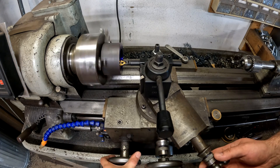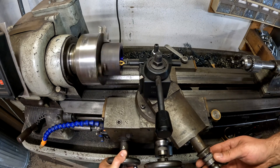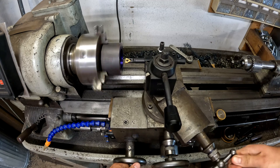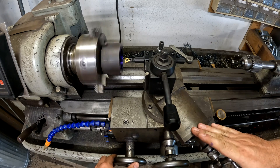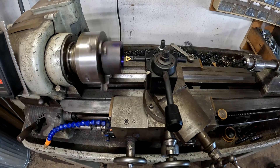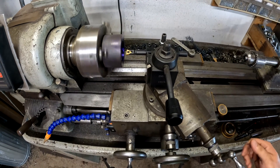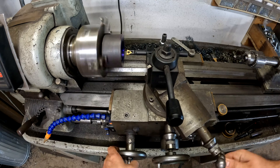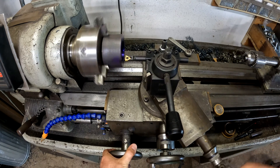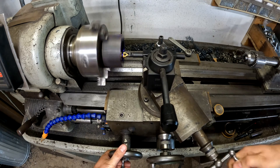So let's cut some threads. I'm going to bring the tool in. First, make sure you have enough travel — you don't want one of the axes to be completely at the end of its travel, because you'd hate to have to move things and try to re-pick up the threads. I've got plenty of travel there.